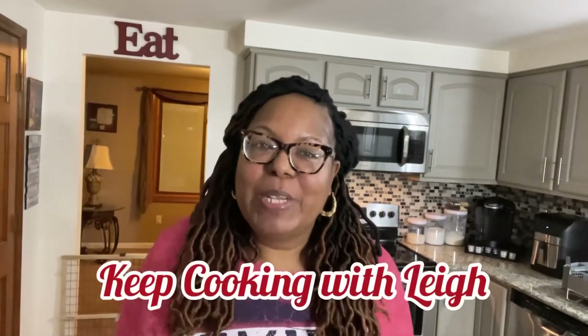Hey everybody, welcome back to my kitchen, welcome back to my channel! You know who it is — thank you for joining me for another episode of Keep Cooking with Lee. I'm Lee, in case you didn't know. Today I am going to be making Chicago hot dogs in the air fryer. This new item was inspired by my husband. I said why not make this hot dog in his honor and his memory. I know he's looking down and he's happy, and I just want to thank you guys for continually joining me. Let's get right into it!